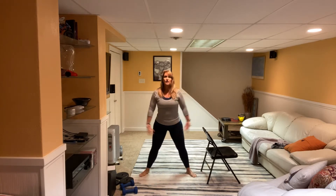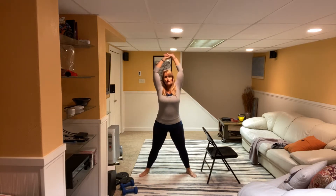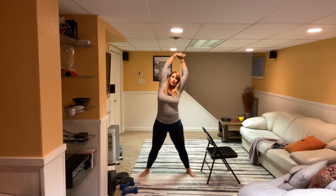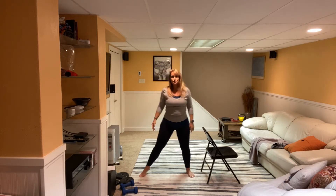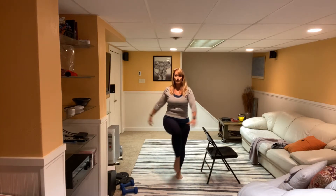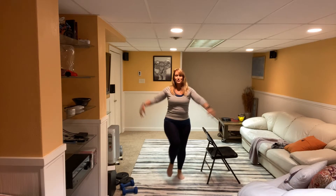Walk those feet out wide. Inhale, bring the arms up. Reach over to one side, and back through the center. Reach over to the other side. Wake that body up. Good job. Bring it back down. Walk those feet in and tap.